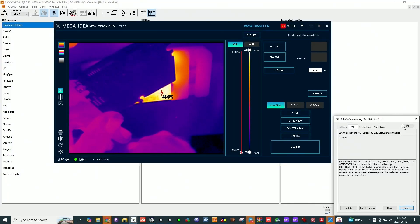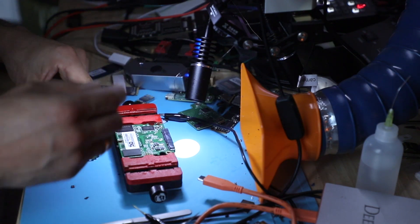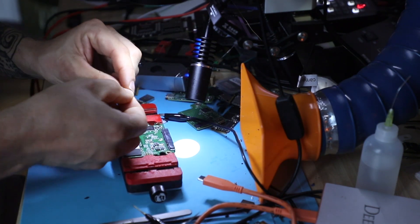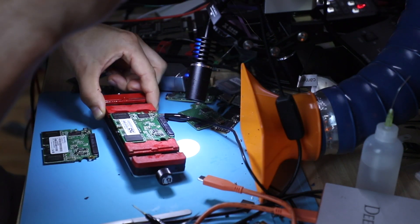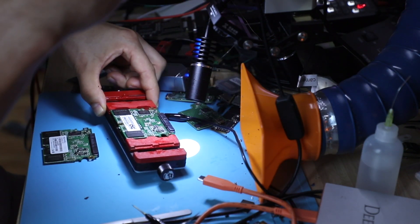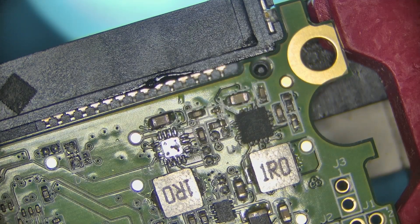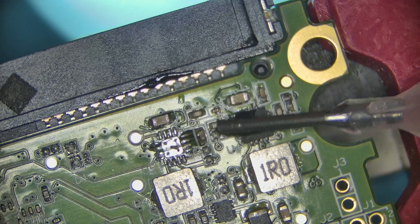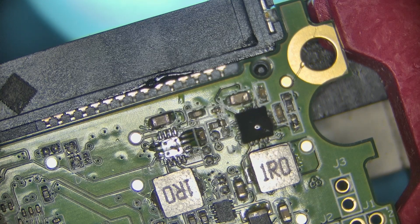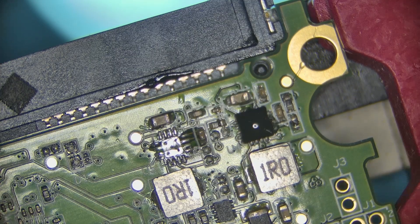Okay, we have a donor unit with the same chip on here. This is the one we removed. I'm gonna switch the position of this one into here, just to see if we still have the short on this line.